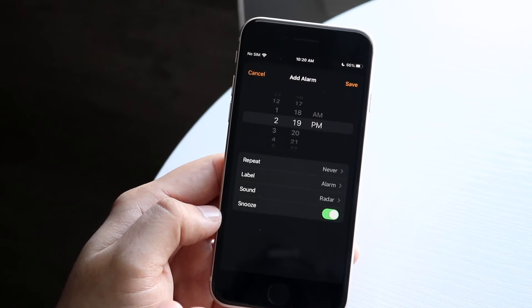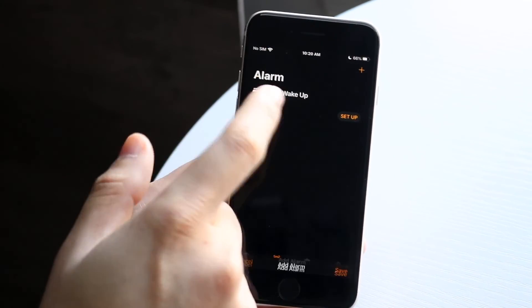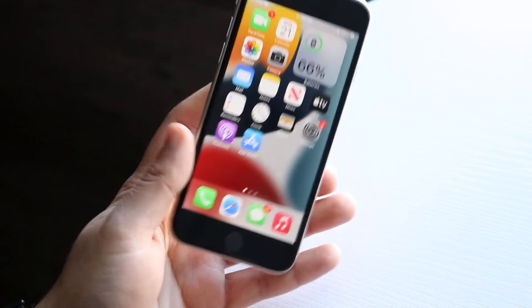At that point you're pretty much good to go. All you have to do is click Save and the alarm will be saved and it will come up right here. From there you don't really have to do anything else — the alarm should go off, and that's pretty much it.